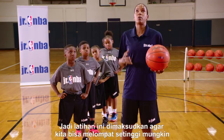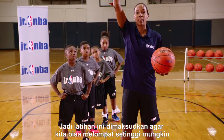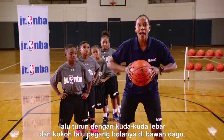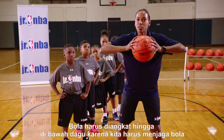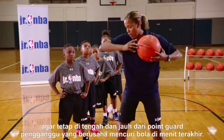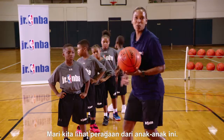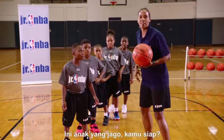The whole point of this rebounding drill is we want to be able to sky as high as we can to the peak, grab it, come down with a great wide base, and chin it. We want to chin it because we want to keep the ball centered and away from the little pesky point guards that want to try and steal the ball at the last minute. So let's watch these kids demonstrate.